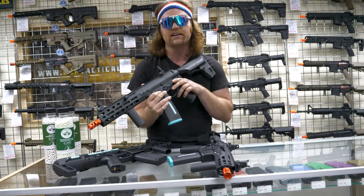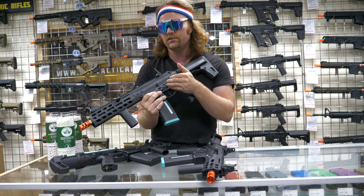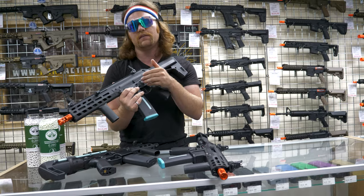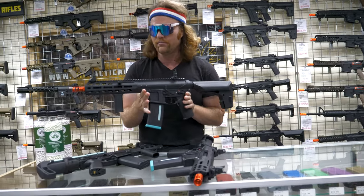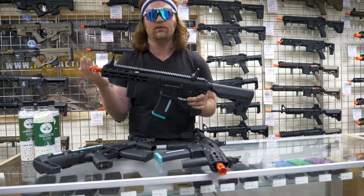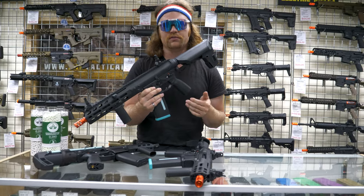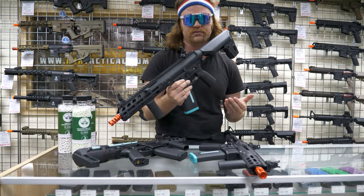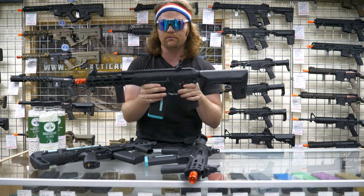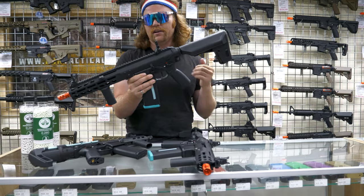That is kind of unheard of for the industry, and when everything's going up this is something relatively affordable with pretty high quality externals and internals. KWA is also coming out with a Mod 1, Mod 2, Mod 3, and a TK45 in this polymer body. I think these are gonna overtake quite a bit of KWA sales — getting into the sport, this is a really high-quality gun to start out with, and if you want a backup or second gun this is a great option. You can upgrade the internals if you want, even though it's already a solid gearbox, and the polymer body has all the features of a high-end M4 with a unique flair.